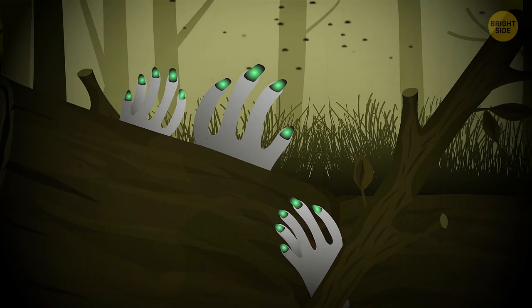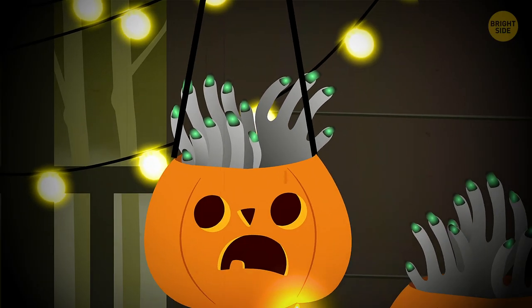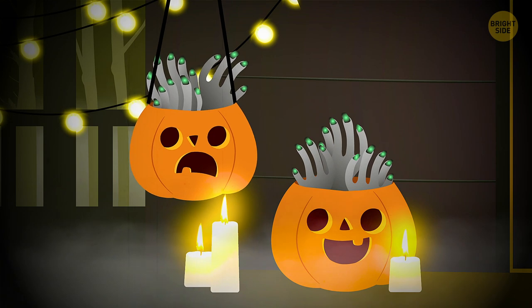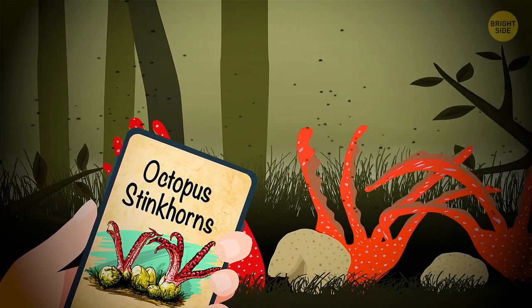They're completely harmless, but if anyone's interested, they're inedible, although they'd probably make a nice addition to Halloween decorations. And if you throw in a bunch of octopus stinkhorns, your spook party will certainly be a heartbreaker.